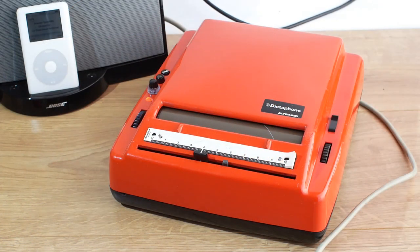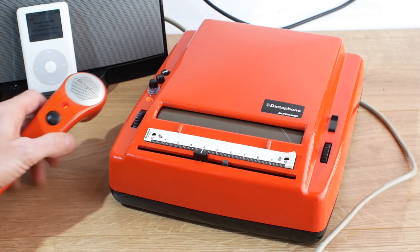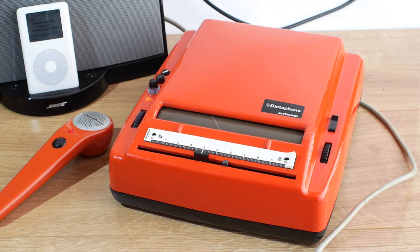I've brought in a slightly more up-to-date bit of music playing equipment. So we'll put it into record mode and hit play, and then we'll hit play here and see how it does with music.